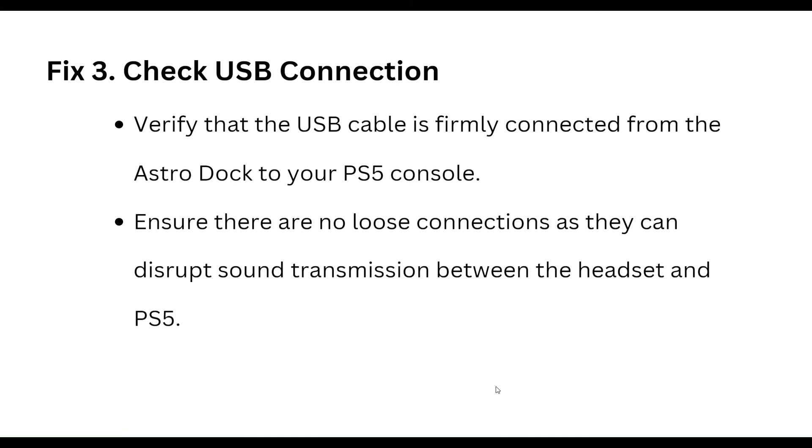The third step is to check the USB connection. Verify that the USB cable is firmly connected from the Astro dock to your PS5 console. Ensure there are no loose connections, as they can disrupt sound transmission between the headset and PS5.